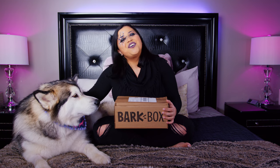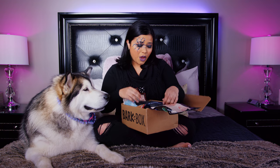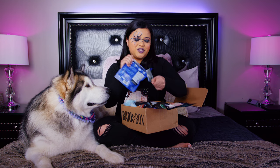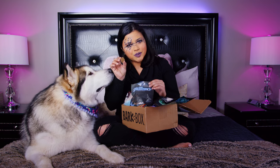Hello everyone, today we're unboxing the party box of the month of October. We have Venus here. I really hope this is Halloween themed - if not I'm gonna look silly with this makeup on. It does look like Halloween! The theme is Stranger Things - kind of a Stranger Things theme. This is our first treat, the Snackering lamb dog treat. This is adorable. My husband loved the show Stranger Things, so I'm sure he'll love this theme. It looks like a ghost.